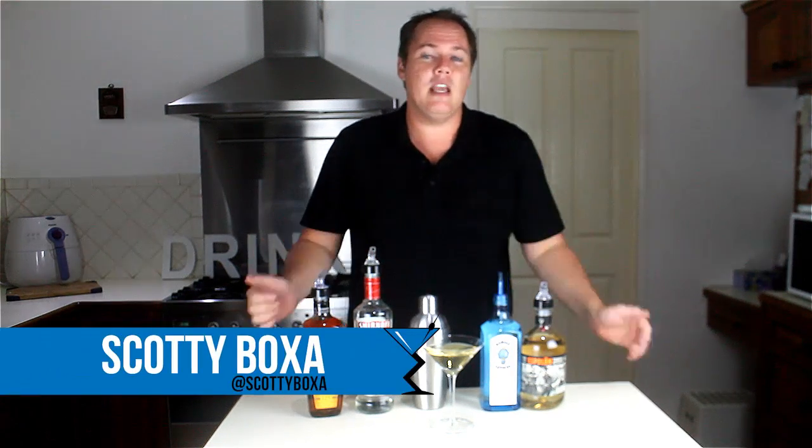G'day there drinking buddies, Scotty Boxer here for drinklab.org and today I'm bringing you not one, but two cocktail recipes — yes, that is the Leg Spreader, two different versions, a Naughty and a Nice.